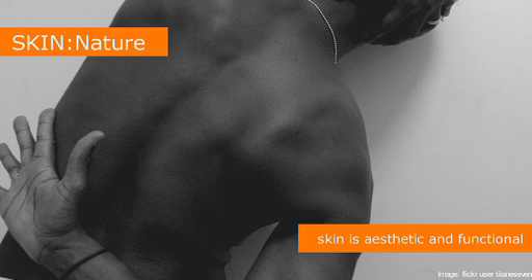Finally, nature uses skin for aesthetics but also for function. Skin keeps out dust, keeps out water, and allows us to support things on our bones. It would be pretty hard to hold a backpack up with just your ribcage. So skin is great, and it looks beautiful.